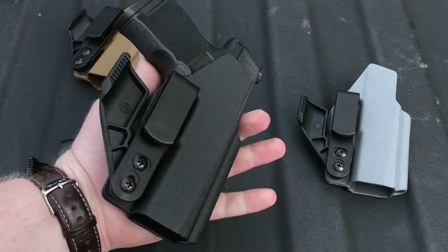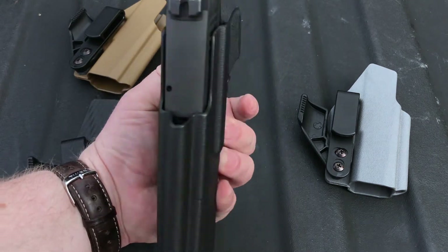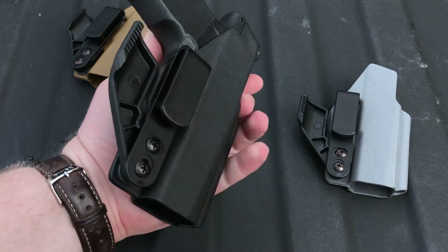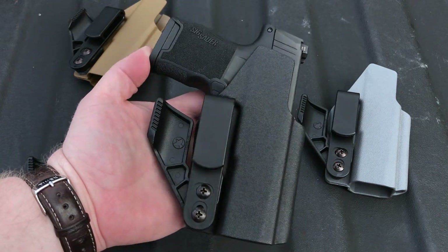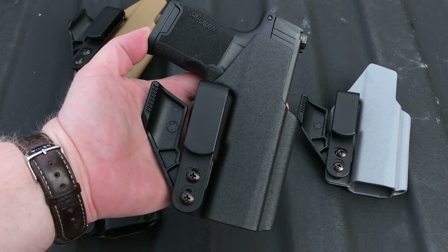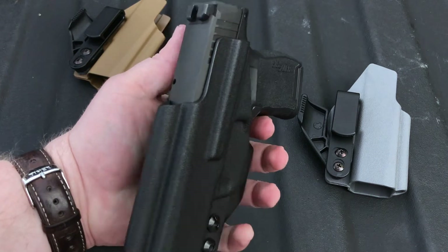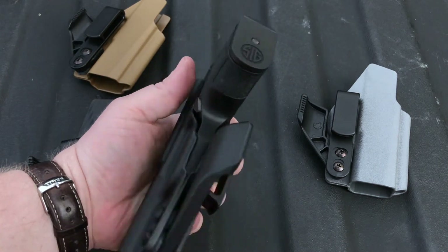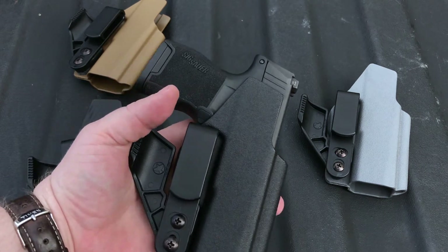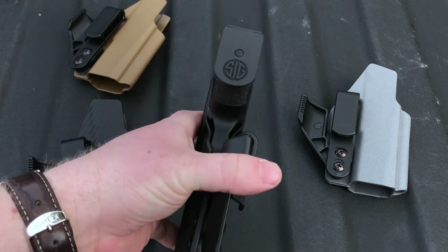This is for the very popular and very hard to find SIG P365. I'm really impressed with this gun so far. It checks a lot of boxes for a lot of people — it certainly checks a lot of boxes for me. I really like how it shoots, how small it is, and the capacity factor. 10 rounds in this gun is just amazing, and I think the NV3 is going to really complement it very well.